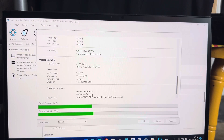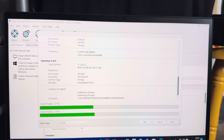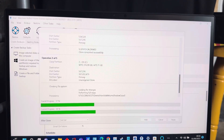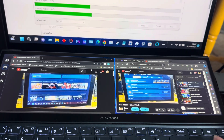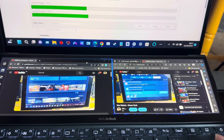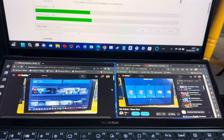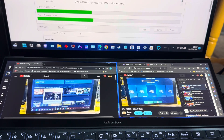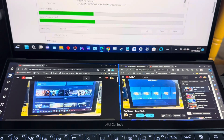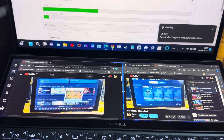One thing I do like about this ZenBook Duo is the dual screen - you can actually put up to three apps at the bottom screen. Right now I have Edge and Chrome running side by side as two browsers, and I can control both of them separately from the bottom screen while the top screen is used for cloning the drive.